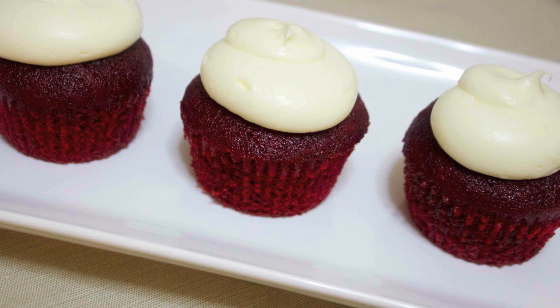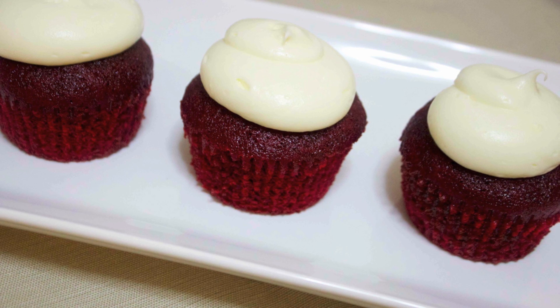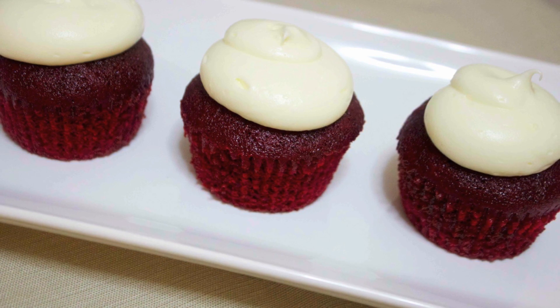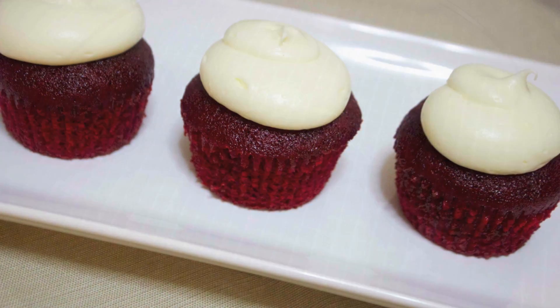Hey everyone, it's Julie! Today we'll be making red velvet cupcakes with a delicious cream cheese frosting. These are my favorite cupcakes and I hope you guys enjoy them as much as I do, so let's get started.